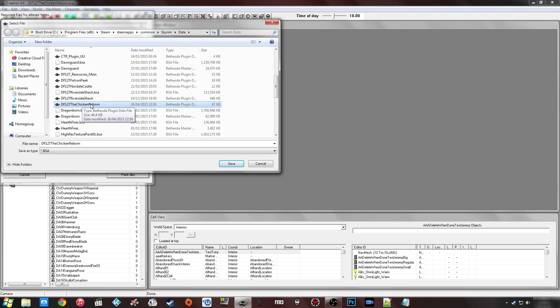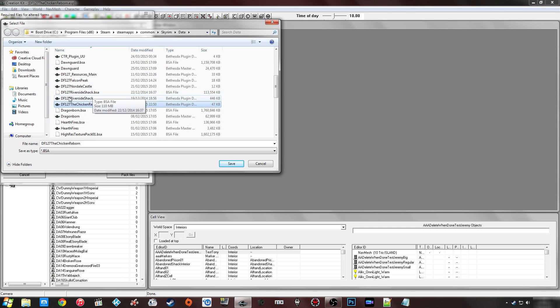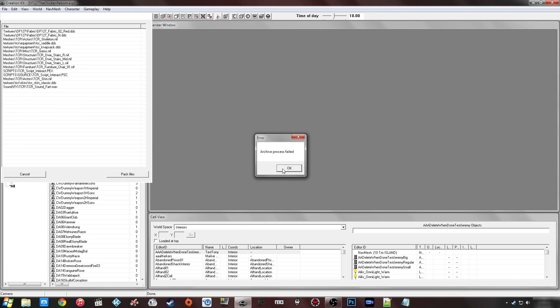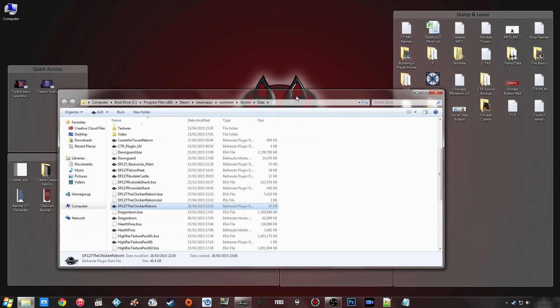The easiest way to do this is to make sure you name the BSA exactly the same as the ESP it's going to go with. In my case it's 'The Chicken Reborn' — click on that, check the name is there, and click Save. For some reason mine is saying 'Failed' but yours might say it succeeded. If we check the data folder, oddly enough it has created the BSA, but the ESP has disappeared, so luckily I've got my backup to put back in.